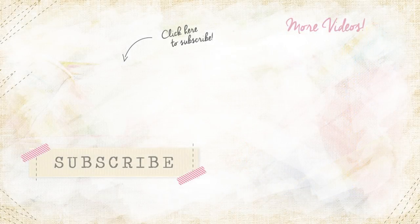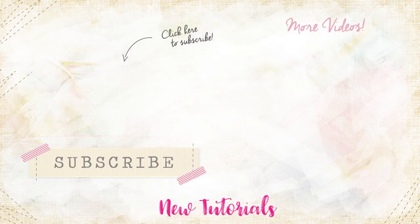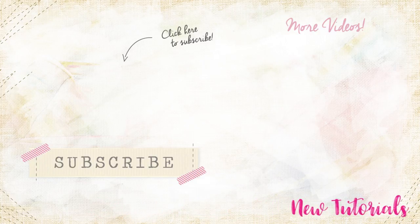Thanks for watching. For more fun sewing videos, subscribe to the AGF channel. Leave us a thumbs up if you enjoyed the video. To get notified when new AGF block tutorials are released, click the bell underneath the video. Until next time, happy sewing!